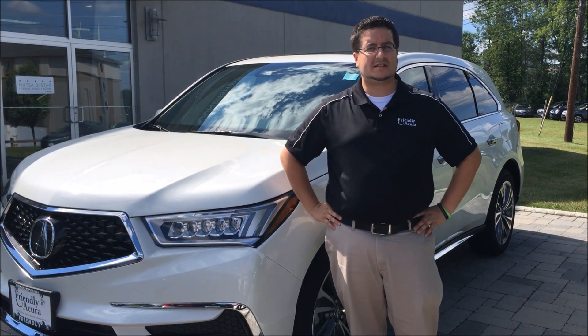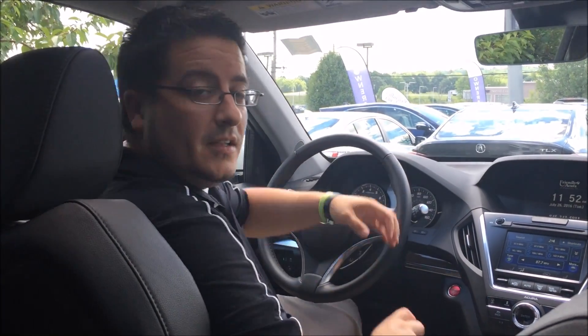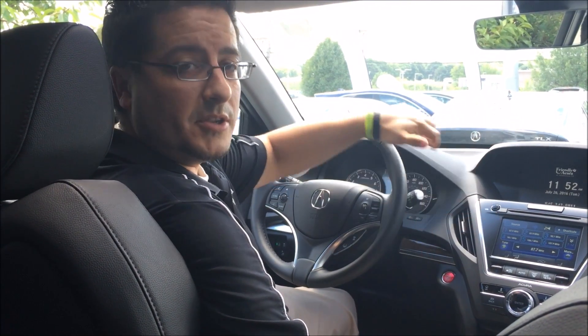Hey, it's Tom the Web Guy here with all the ins and outs of your brand new 2017 Acura MDX. Today we're going to change the wallpaper on the top monitor in your two monitor display here in your brand new 2017 MDX.